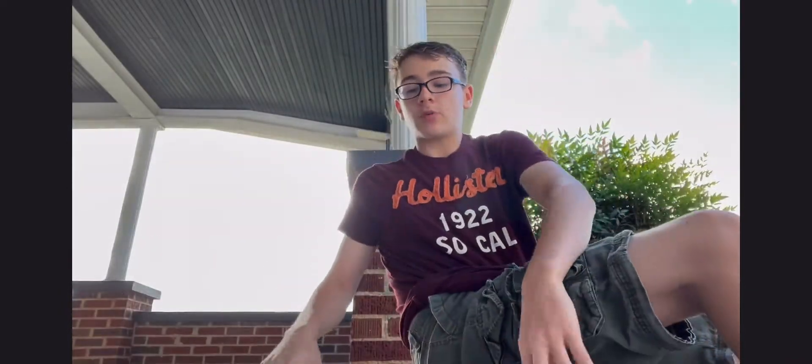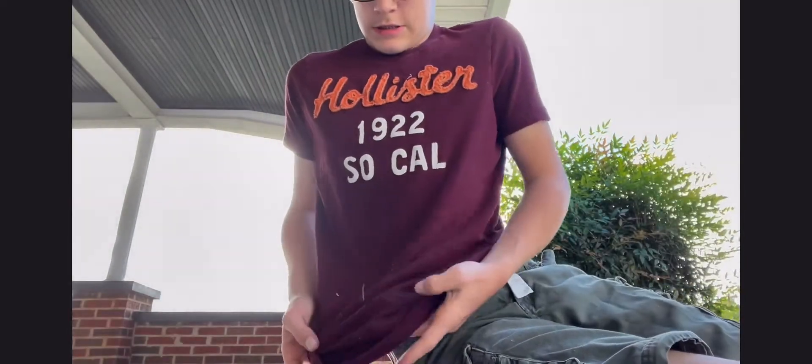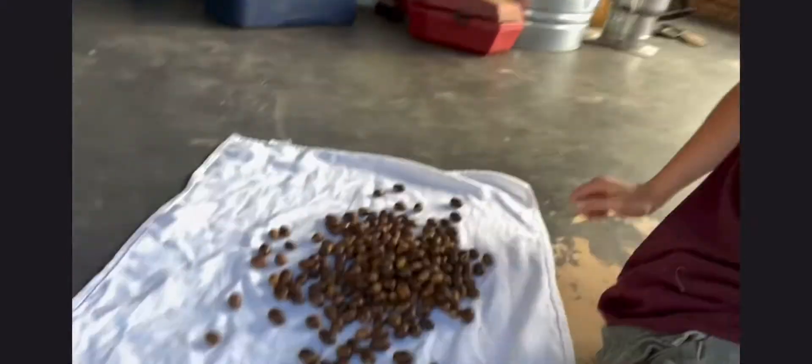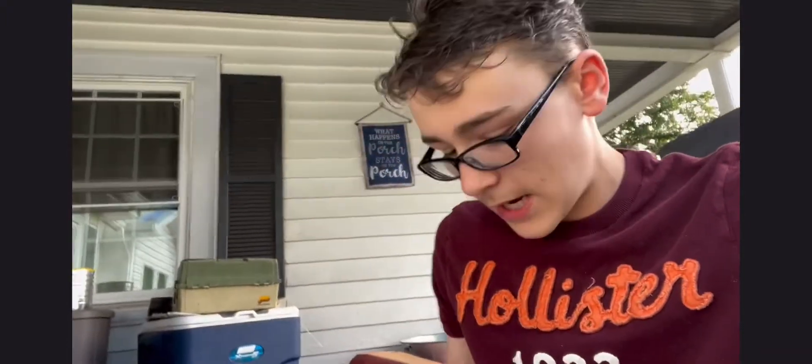I've got our acorns and I'm just going to spread them out on this cloth to keep them from getting super dirty and have a good spot to work. As you can see, we've got a decent bit of acorns. This probably won't make more than about a quarter cup of flour because it just doesn't make all that much.